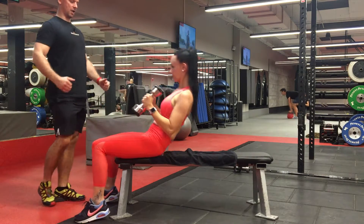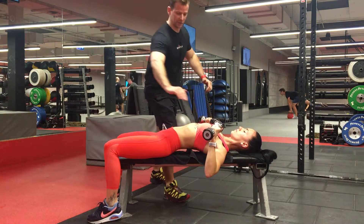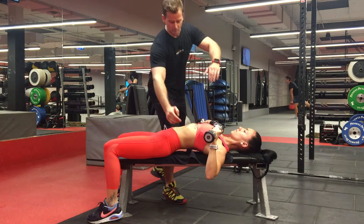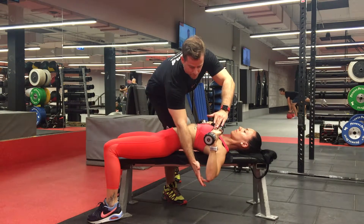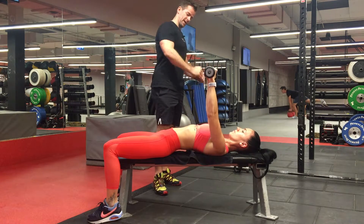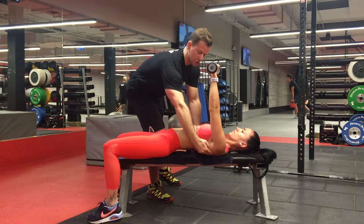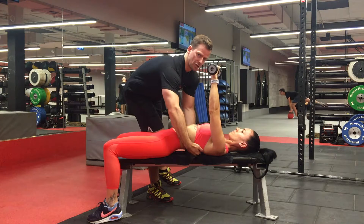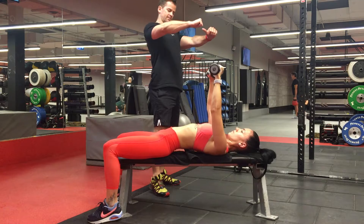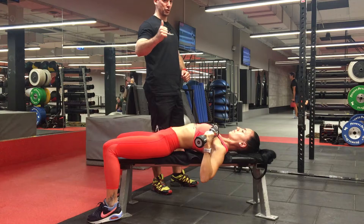Nicely lying down, chest up, back tight, good strong setup. You can see the dumbbells — butt over the floor, wrist above the elbow. And now as you press — good, straight line, perfect — and lower down, exactly, perfect — and press. As you can see, the shoulder blades are nice and tight; you get a bigger gap here as you squeeze the shoulder blades together and press. Awesome — that's how you do the dumbbell chest press. See you next video.